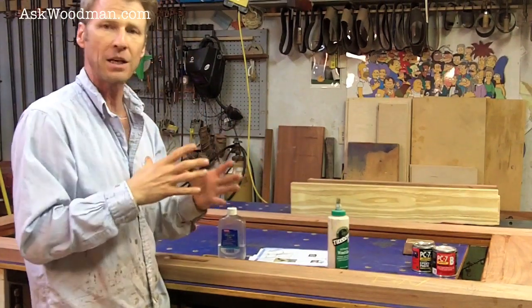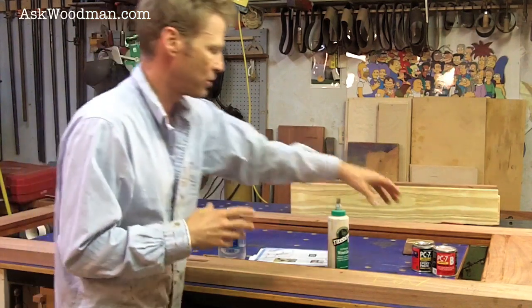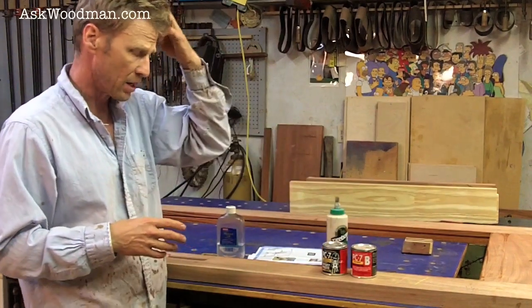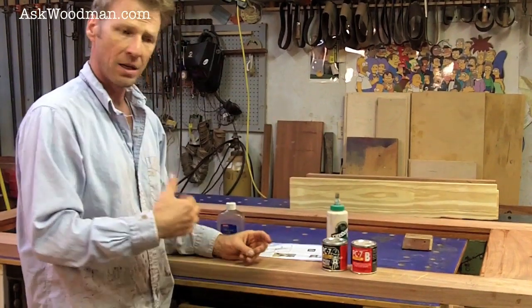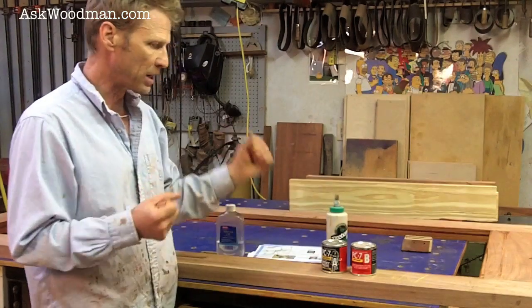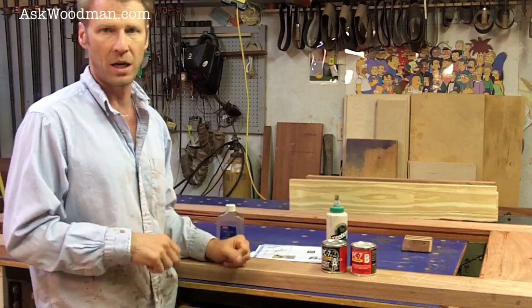I want something that's going to take up every bit of that loose space, be able to squeeze out comfortably, and give me the open time that I want to glue this up. What I've used for 20 years is PC-7, a two-part epoxy. I have about an hour where I can get all my clamps set, take things and reposition them, and get them just the way I like them.